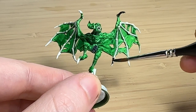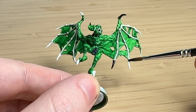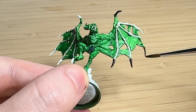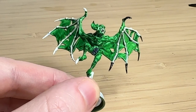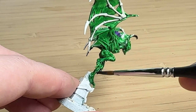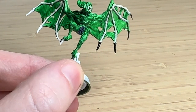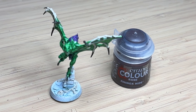This is Abaddon Black — I've watered it down a bit too much so I have to go over things a few times. For the claws and the tips of the bone wings, I'm making them black. It doesn't blend super well going from white Wraithbone straight to black, but the claws on his feet make sense, so for consistency I went black there too.